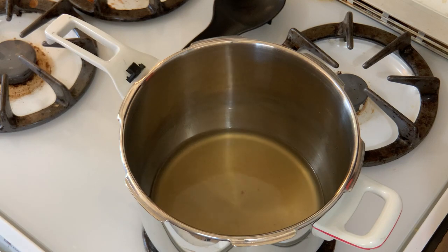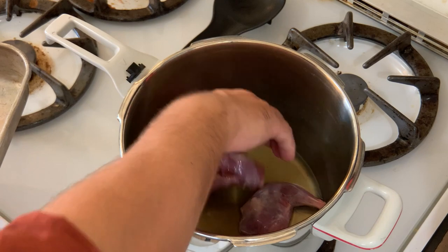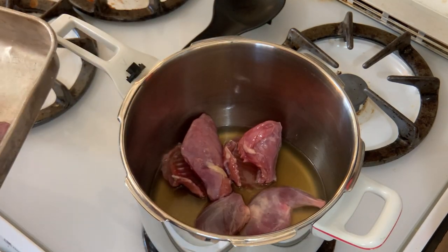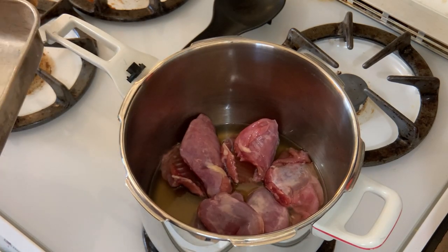Also, if you don't have a pressure cooker, you can simply braise these squirrels, but plan accordingly because that's going to take a few hours to get them nice and tender. An Instapot would work really well here as well, but I'm using a pressure cooker. This is super fast and a really convenient way to do it.